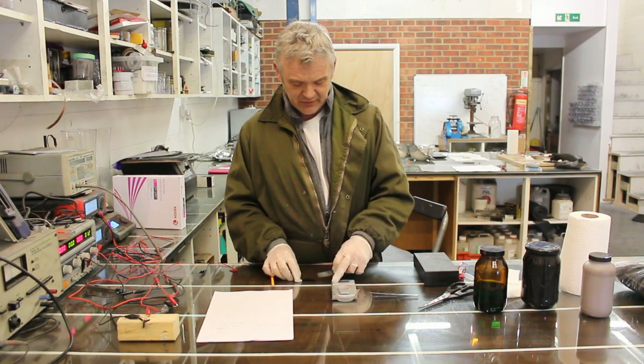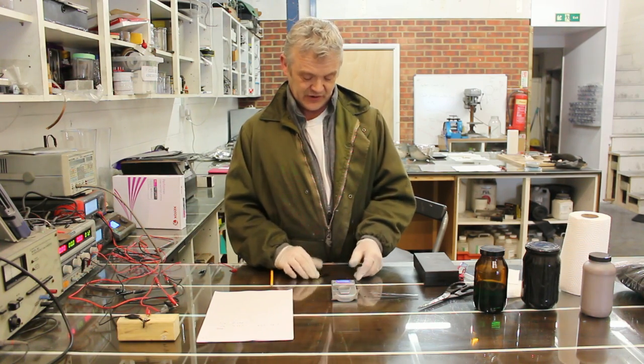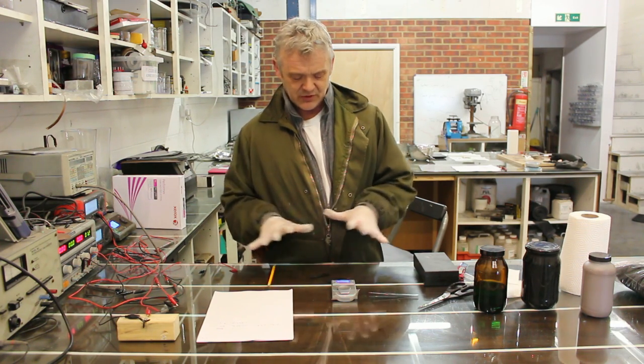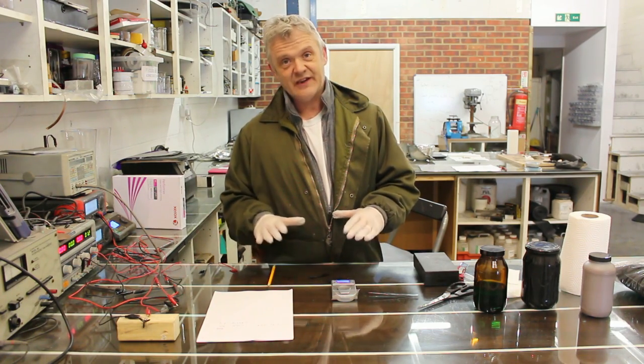Here it is — I've pulled it to pieces, and we can see the active material on the current collector. The big question really is how much active material is there on there. There are lots of ways of measuring the amount of energy and power storage on an energy storage device.